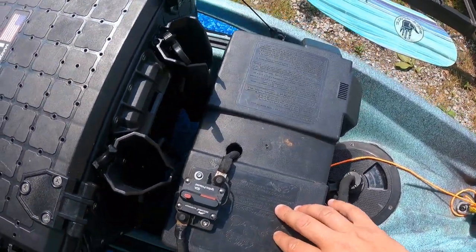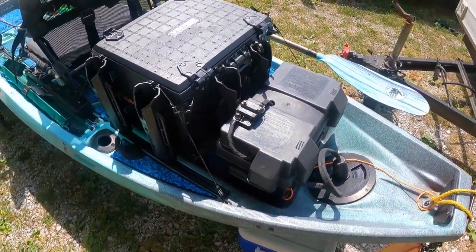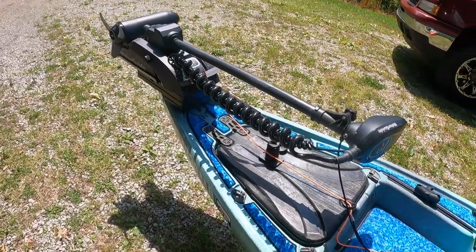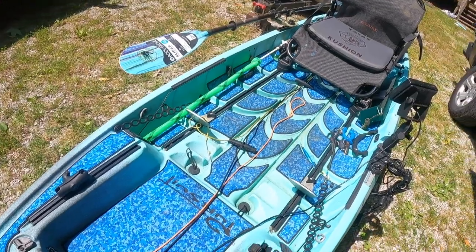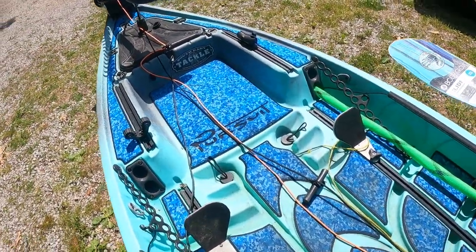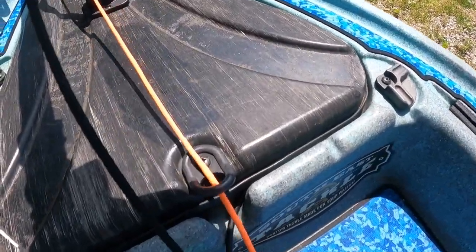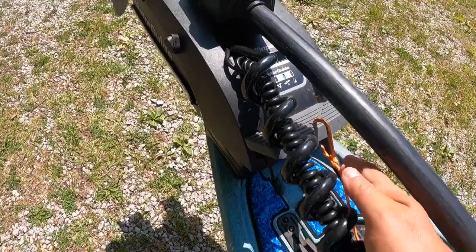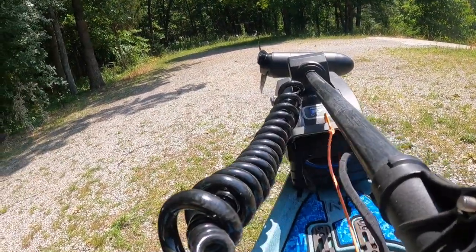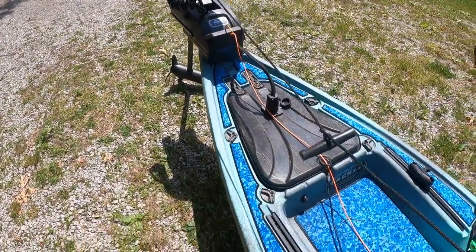My battery is an Amped Outdoors 100 amp hour battery — absolutely awesome, you can go all day, two days in a row, and not completely drain it. I plan to keep this as a river boat once I get the Unlimited. For motor deployment, I just run a piece of paracord through a little piece up front with a small carabiner on my paddle — just pull that and the trolling motor is deployed. Super easy, no issues on the water.